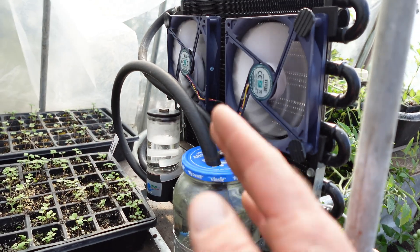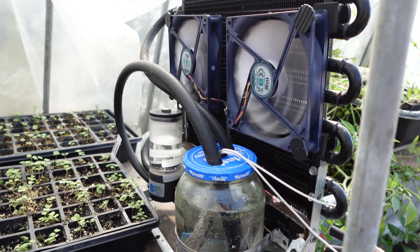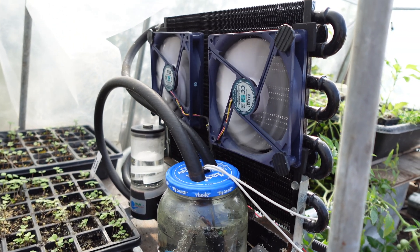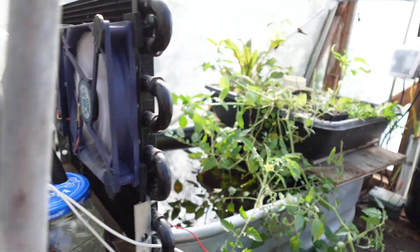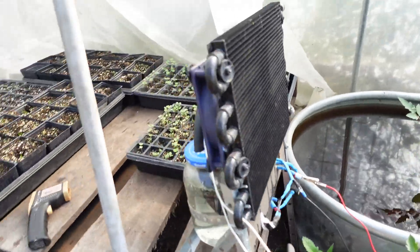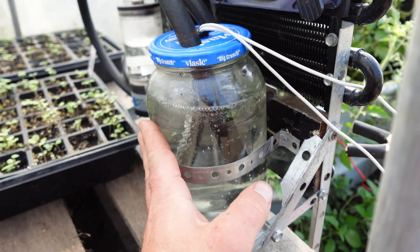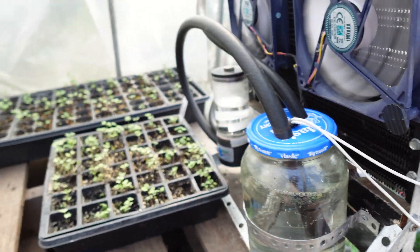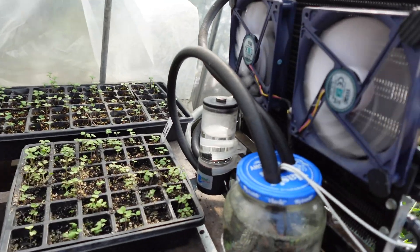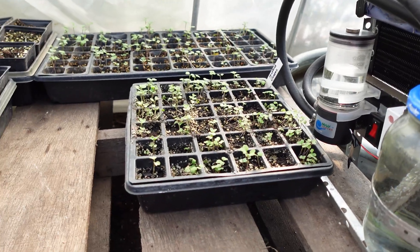As this heats up and we go into the nighttime, these fans and the pump don't really draw as much as you would think — we're sitting about 30 watts of draw. So we can run off of our battery bank, a large battery. We can run that even after the sun goes down and the heat stops going to the element, so we're still putting some decent heat up inside our little greenhouse inside the greenhouse here to hold a little bit more heat. And it has worked quite well.